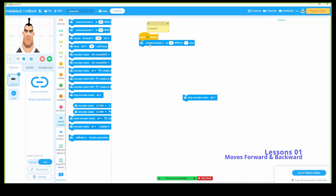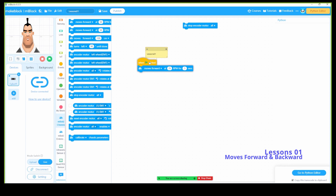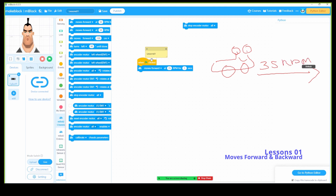So we're going to update and use only this block. I'll keep this one here and place it down. Now it's going forward at 35 RPM for 3 seconds. Now this robot needs to come back — the reverse part.